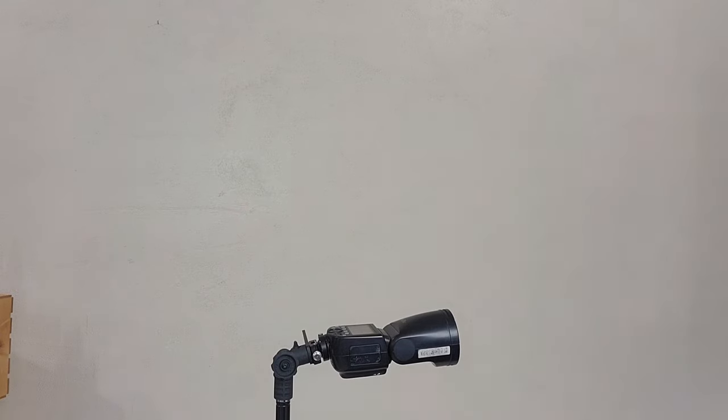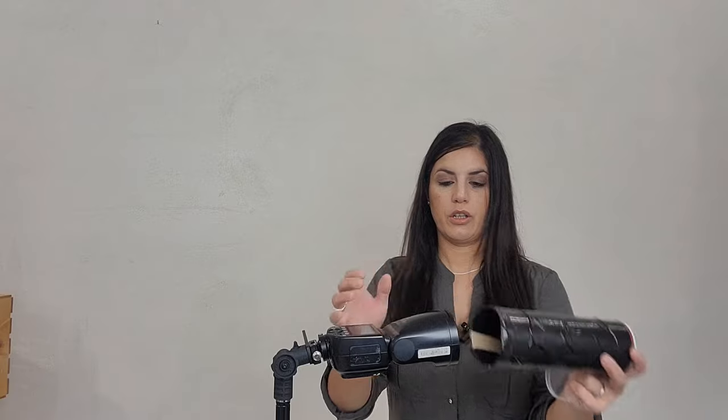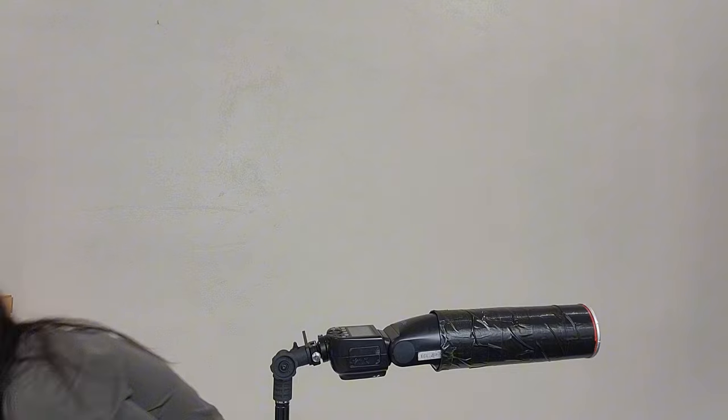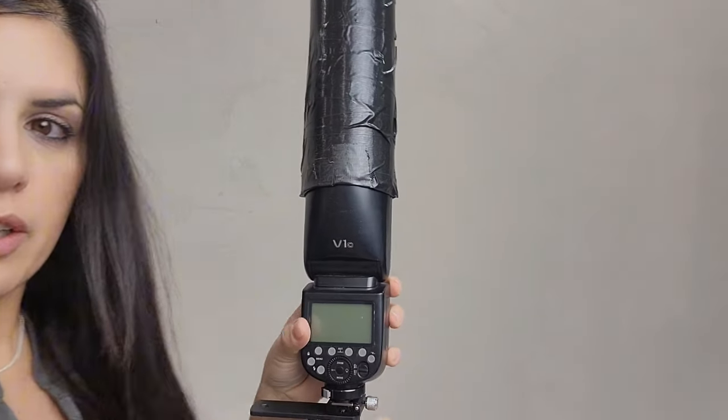Then you're gonna grab your can — I left it right here — and place it on the flash. I took off the lid. Here is the cool thing — let me put my tripod up so I can show you what we're gonna do.